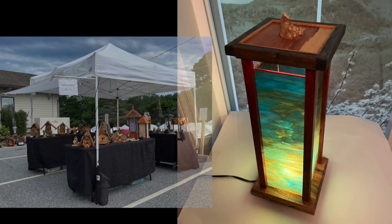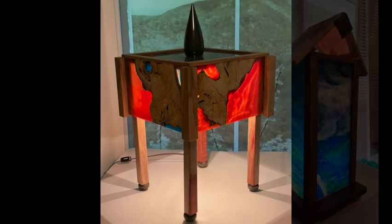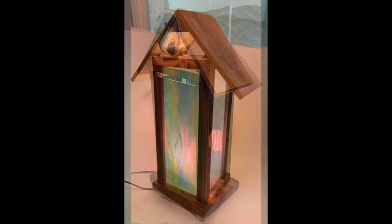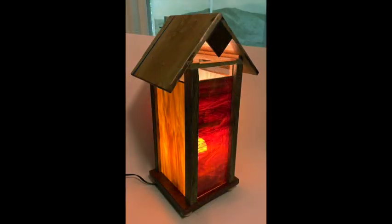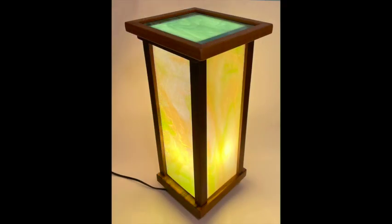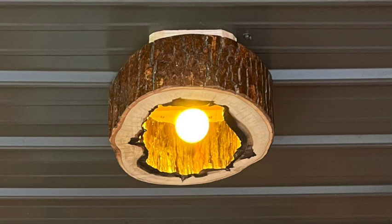Speaking of things I make to sell — I made these lamps and sold several of them at festivals throughout the season. Most are made with swirly stained glass that is individually poured. I buy the stained glass but I mill the wood myself — typically exotic imported woods. Some hoods are made from hickory, some from ash, and I use a variety of things including stone and resin to make them more interesting.